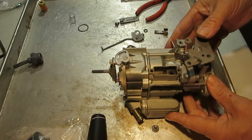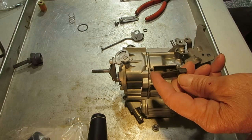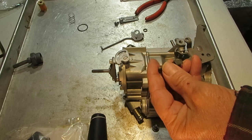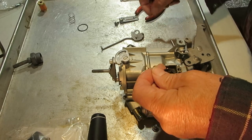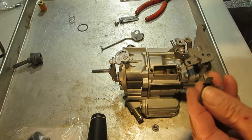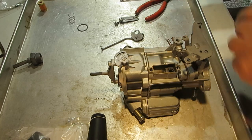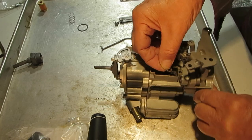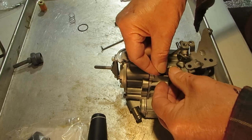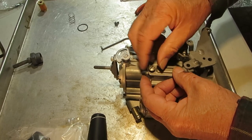This carburetor happens to have a hot idle compensator, which is used generally on cars with air conditioning. As it gets hot, this heats up and bends and uncovers a hole into the carburetor, venting a little more air when it's hot. If it's missing, don't sweat it — you can't really find these — it'll run without it, but might run rough if you're running air conditioning on a hundred degree day. It's got a little gasket; put that in, then put your compensator in like so, then put the cap back on — no gasket on the cap is necessary.